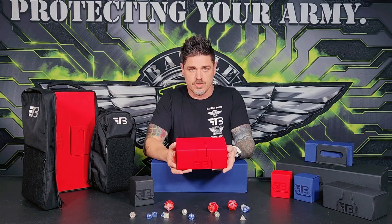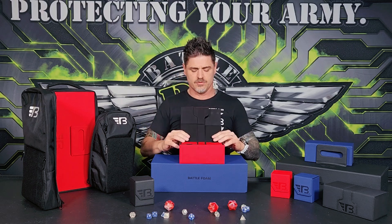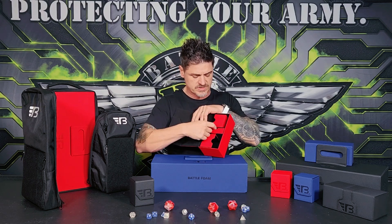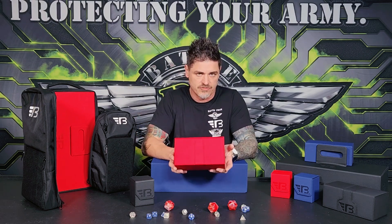The next one is the Longsword. Pretty similar to what you've seen — not revolutionary in the way of card storage. You have your deck boxes in here and then, of course, something for your dice. But it has that build quality that BattleFoam is known for.